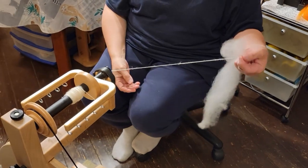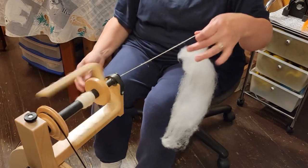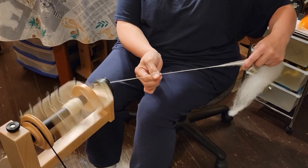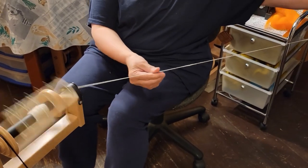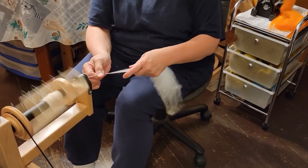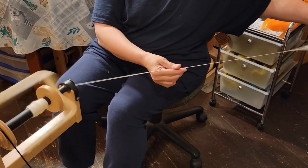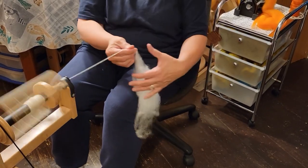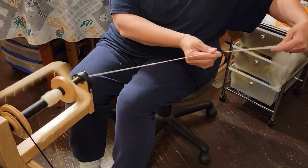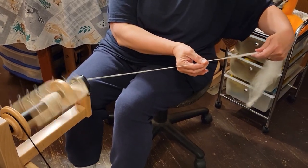I showed you how I spin long draw from the locks. I took the locks and made this little roving on the combs, and it's a lot easier to do it this way. I think I like the look of the yarn better when I do it this way — it's the same fiber. I flick the locks and then comb them, or you could just comb them with the tips out and the butt end, or the sheared end of the fiber, in the combs. That's how I comb them.